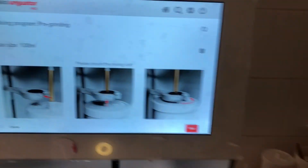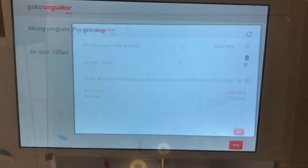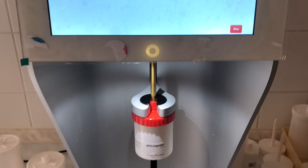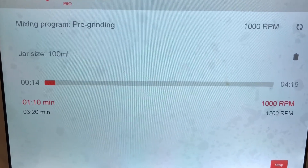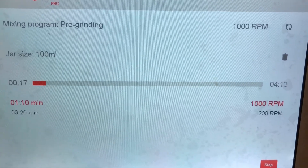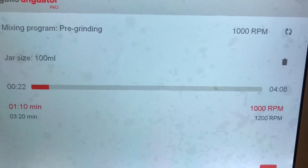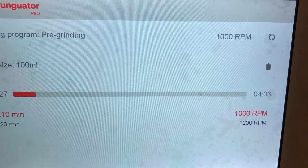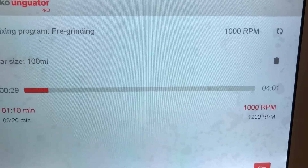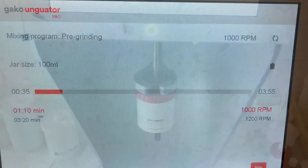I push the start button and now the mixing starts. As you see, for 100 milliliter with the pre-grinding link, we have two stages: 1 minute 10 seconds at 1000 RPM, and 3 minutes 20 seconds at 1200 RPM. We have to wait until this pre-grinding finishes.